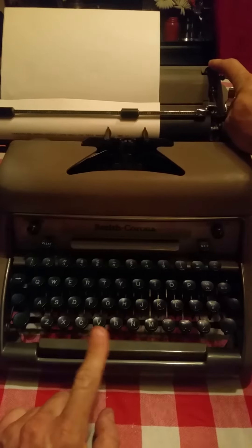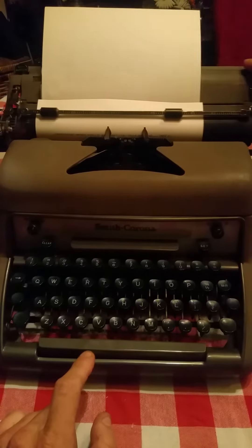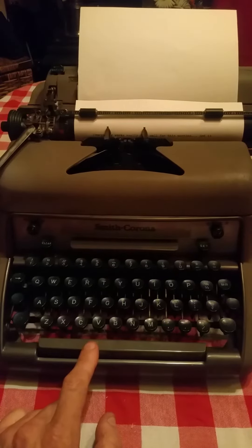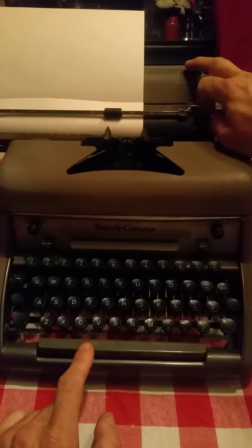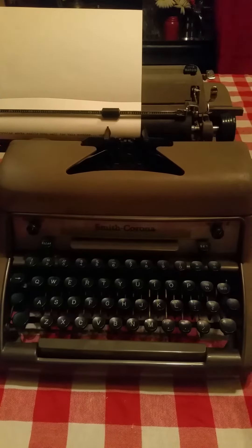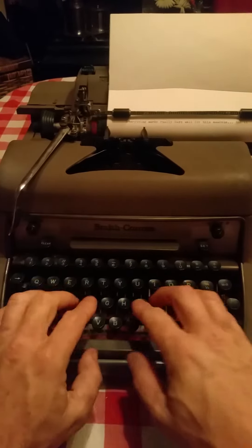With the movable margins you can take them and put them anywhere you want — put them there, bing — or you can put them way over there, which is where they usually go anyway. Quick type test.